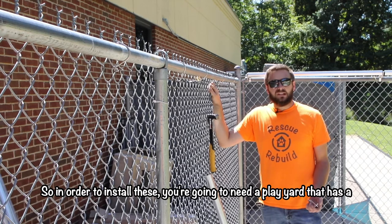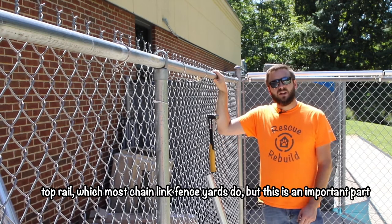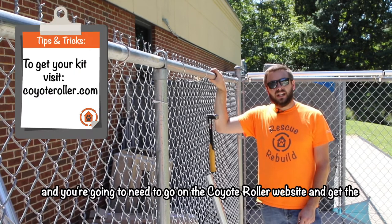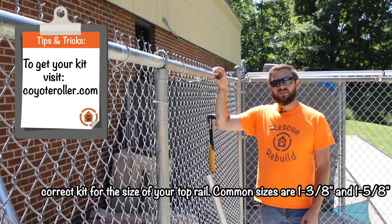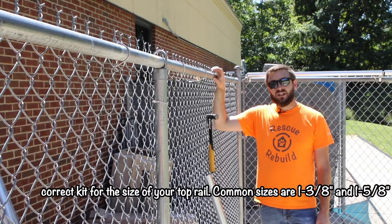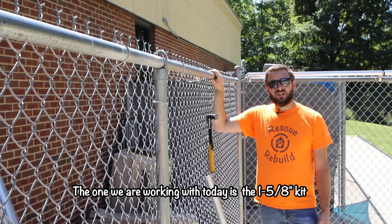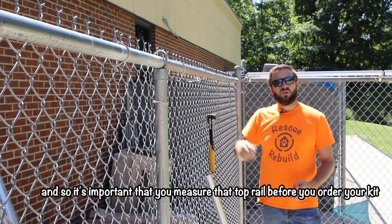In order to install these you're going to need a play yard that has a top rail, which most chain link fence yards do, but this is an important part. You're going to need to go on the coyote roller website and get the correct kit for the size of your top rail. Common sizes are inch and three-eighths and inch and five-eighths. The one we're working with today is an inch and five-eighths kit, so it's important that you measure that top rail before you order your kit.